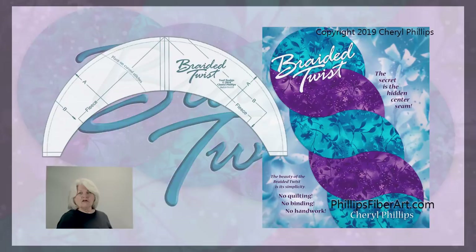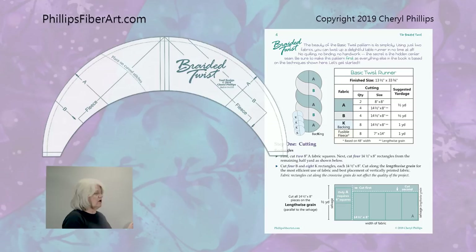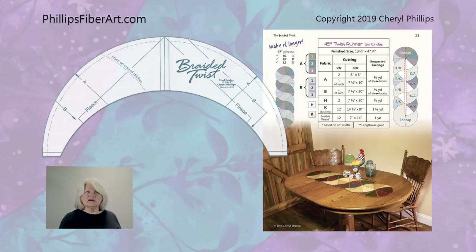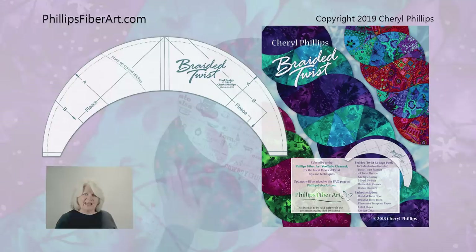Are you ready for an adventure? I hope so because we've got one for you. First of all you need to go get your braided twist book, maybe a cup of coffee or a soda. This is a long video — you don't have to watch it in one step. It's an unusual technique, but once you get the basic down, there are so many fun things you can do. Please don't think this is a tool that makes only one thing — it makes lots of things.